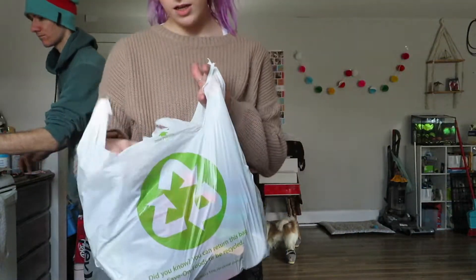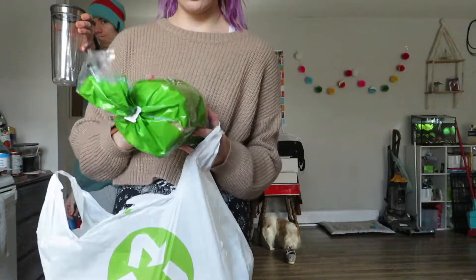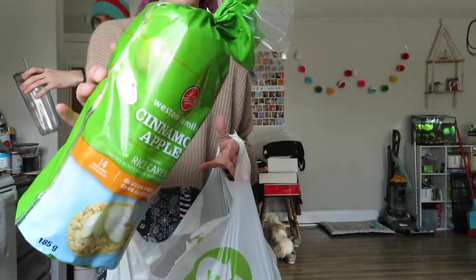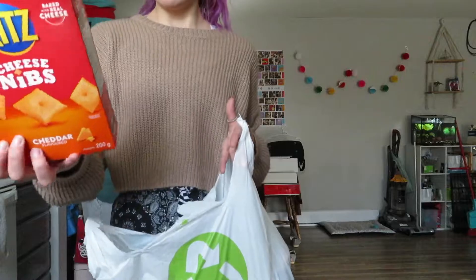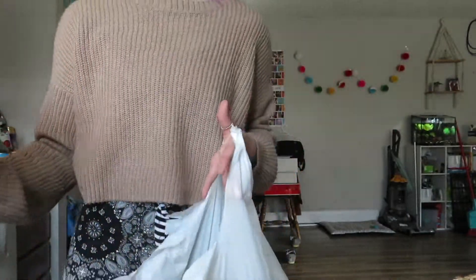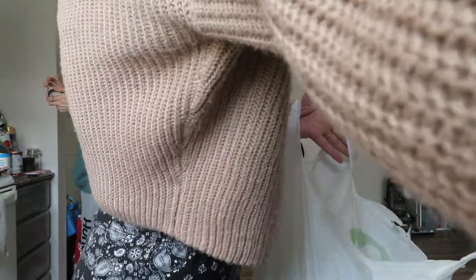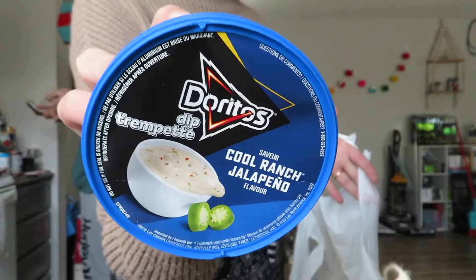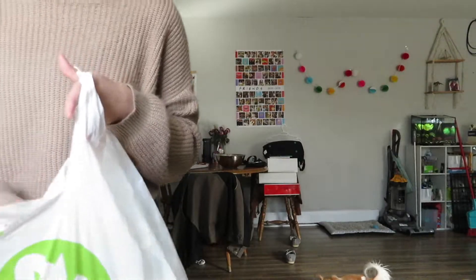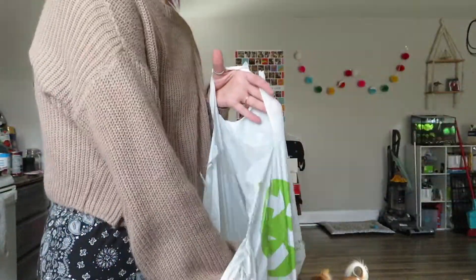This is the last Save-On bag: we got chip clips, Chandler chose cinnamon apple rice cakes, cheese nibs, Activia yogurt, and Doritos came out with their own chip dip so we're going to give that a try. One avocado, some raspberries, and thick sliced cheese. That's all from Save-On.